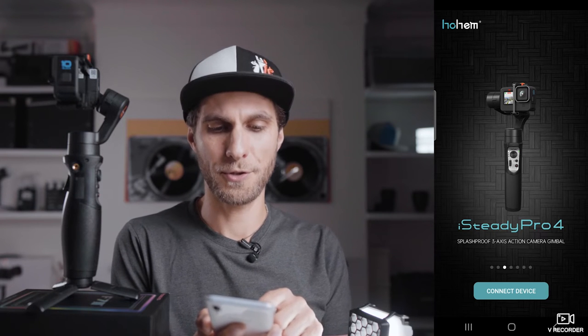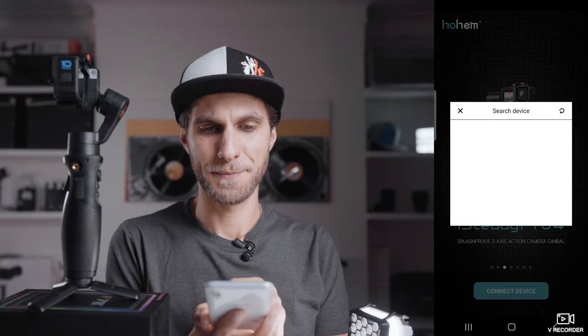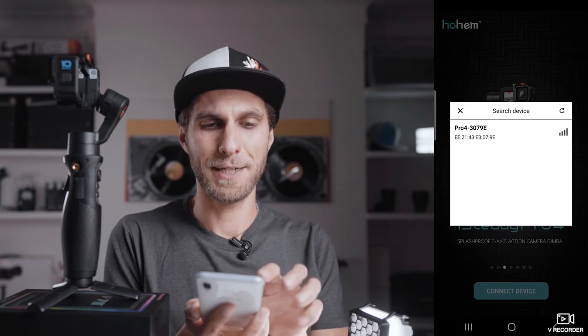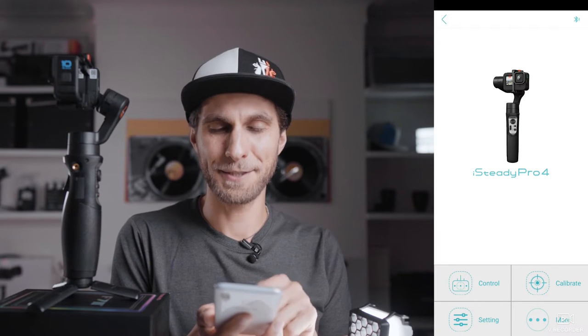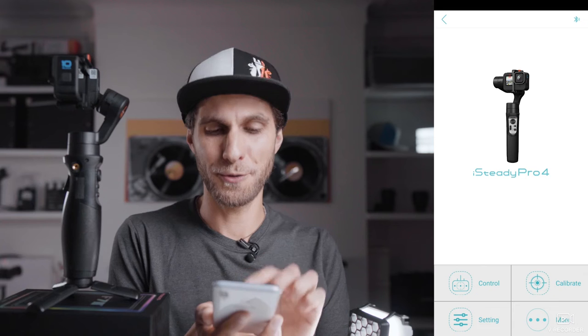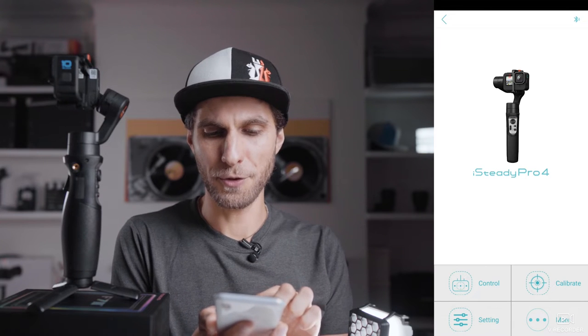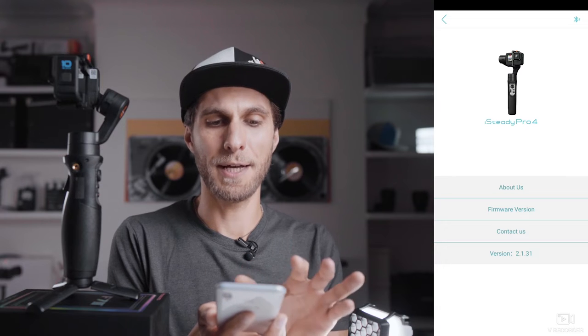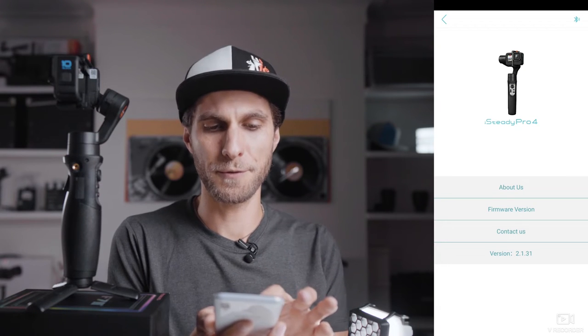Choose Connect Device. It will start searching — your device will appear and you choose Pro 4 with your serial number. Now we're inside the menu. We'll come back to the app later for settings, but for now we're just going to update the firmware.